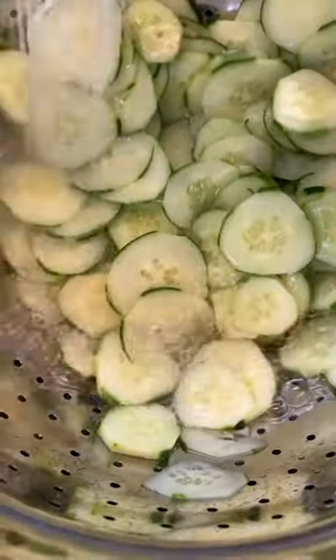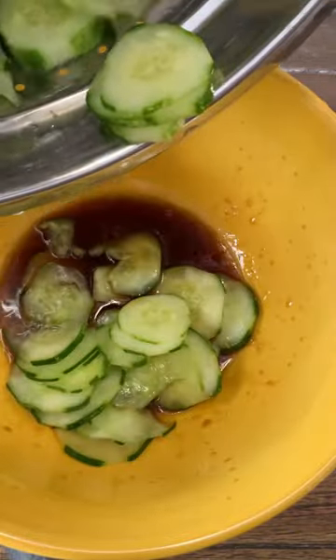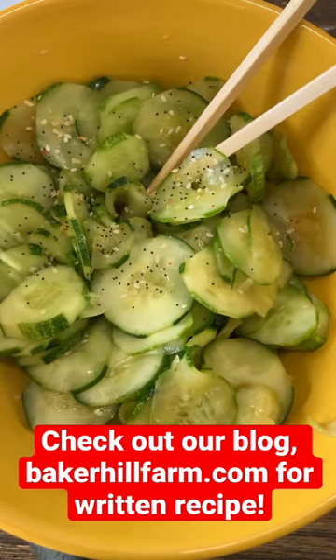Then you want to rinse those cucumbers, get all that salt off, and squeeze out all the moisture. Toss your rinsed and squeezed cucumbers into your dressing and mix. Add red pepper chili flakes and everything but the bagel seasoning.